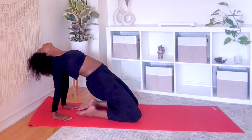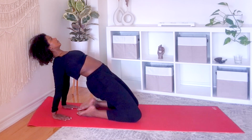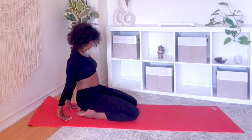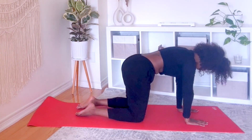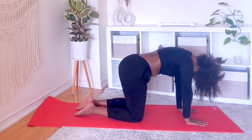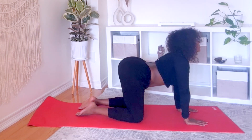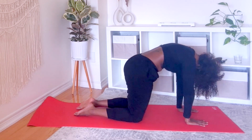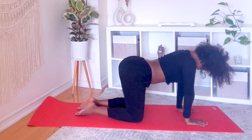Remember to breathe. Come into tabletop, a few cat cows here to counter that backbend. Child's pose.